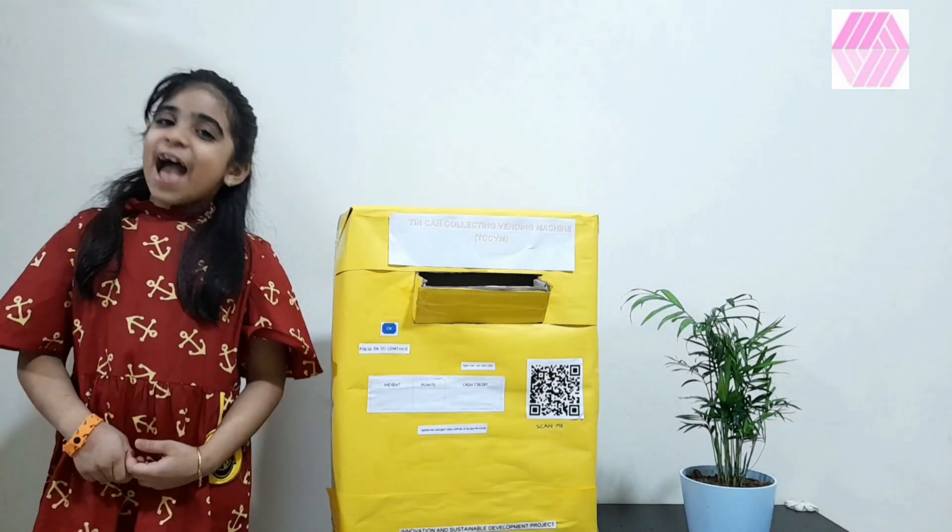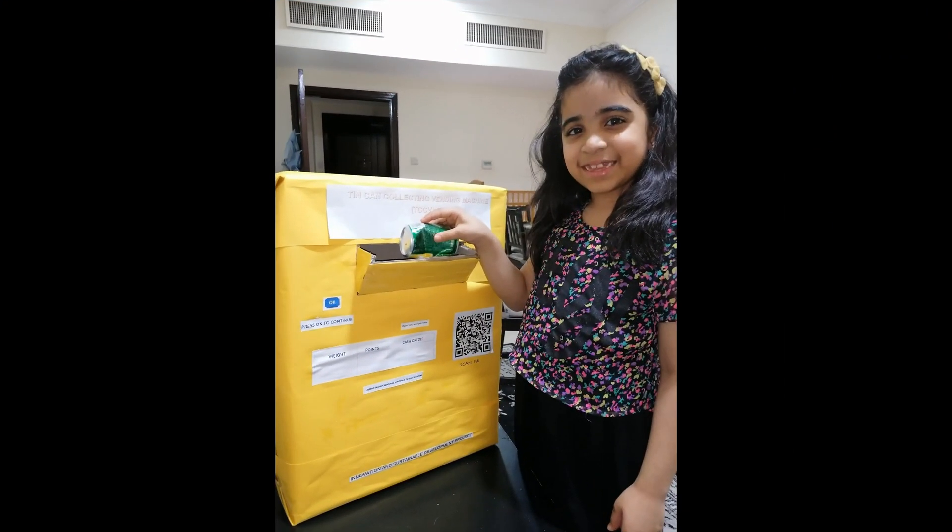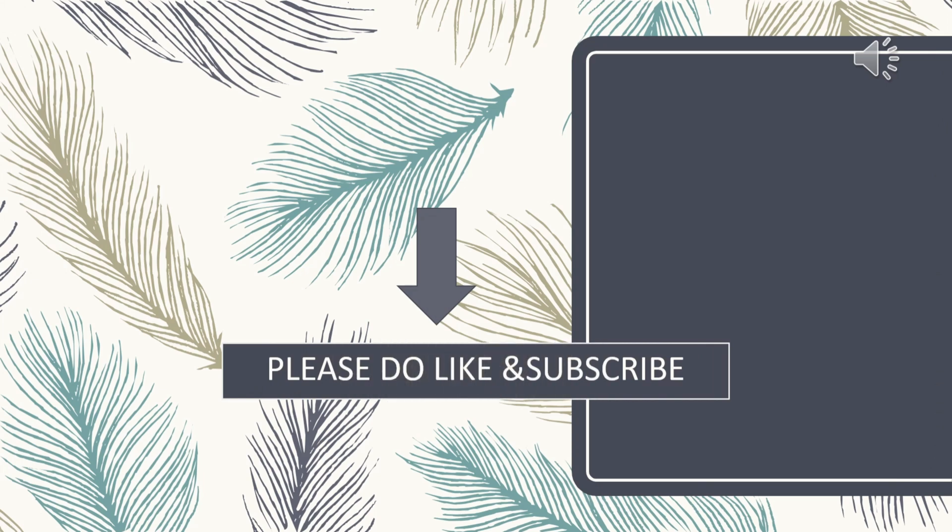Have a nice day. If you like this video, please do like, subscribe and click the bell icon so you won't miss out on our latest videos.